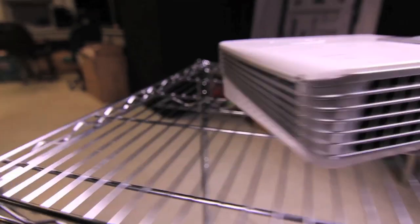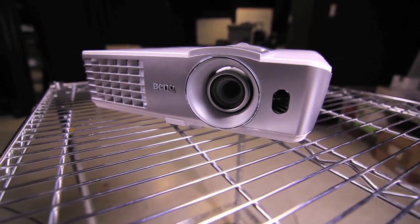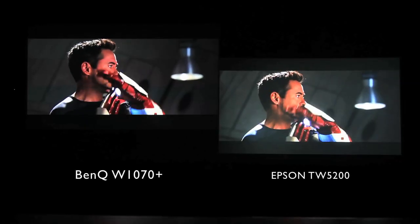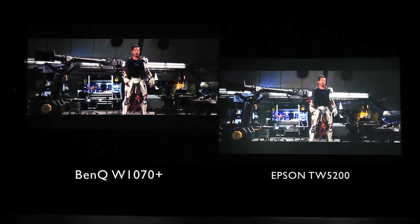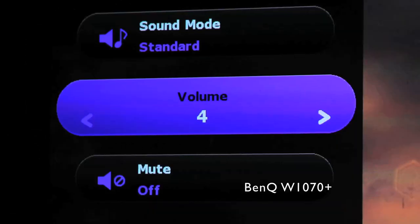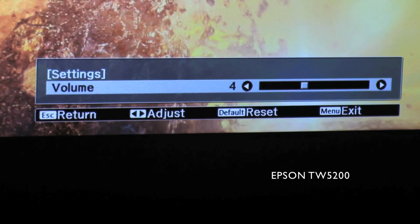Audio performance is another area where the W1070 Plus has shown significant improvement. The new built-in 10W resonant chamber speaker produces immersive sound with deeper bass tones that clearly triumphs the 2W speakers fitted on the TW5200.